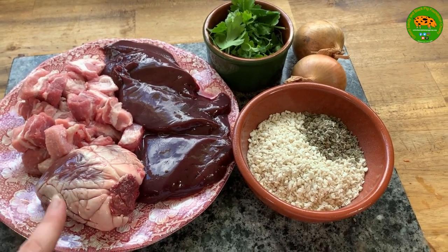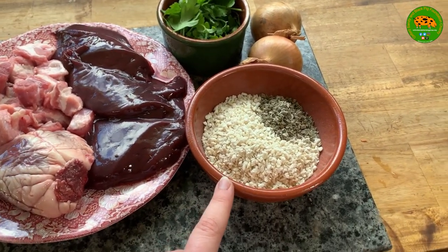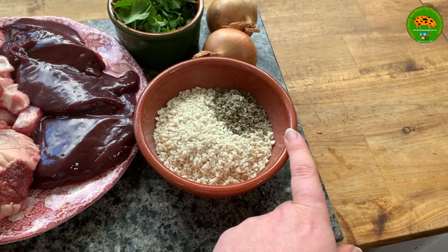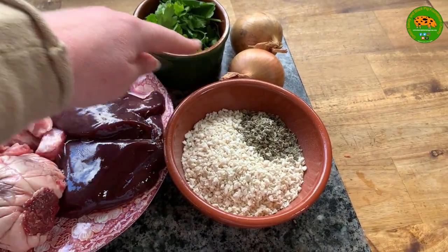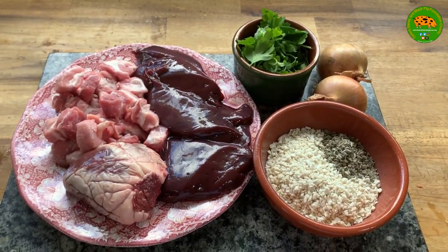The offal includes a heart and a liver. We're also going to be using 50 grams of dried breadcrumbs, a tablespoon of dried sage, a couple of small onions or one large onion, and some parsley as well.